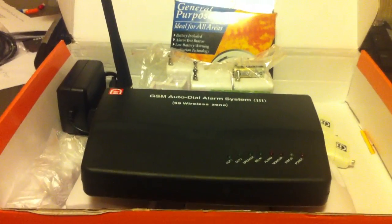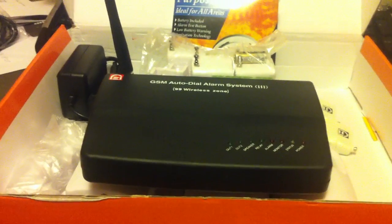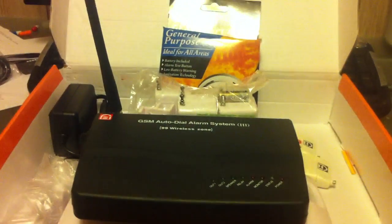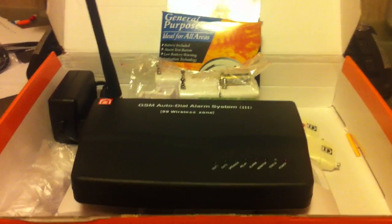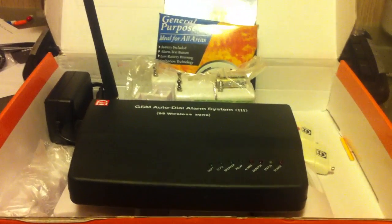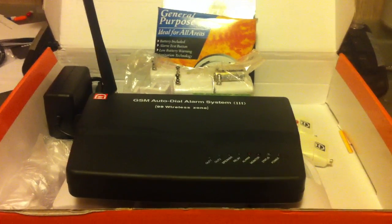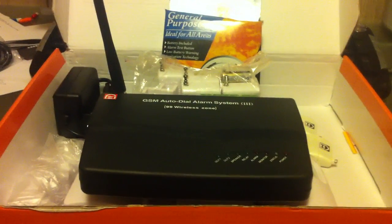The power charger will be plugged in 24/7. It has a built-in backup battery, so in the event somebody cuts the power, it will automatically send you a text message saying there's a power loss. And if the power comes back on, it'll send you another text message saying the power has been restored.